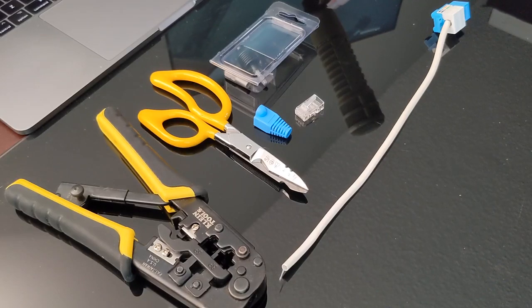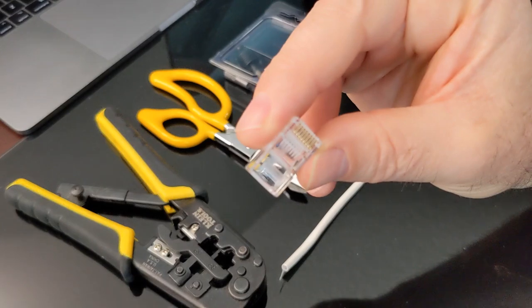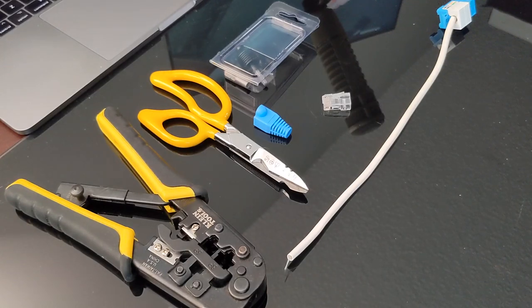Hey everyone, it's Steve from Network Advisor. In this video I'm going to be doing a crimp RJ45 end onto a Category 5e cable. You could also use this same process for a Category 6 cable.